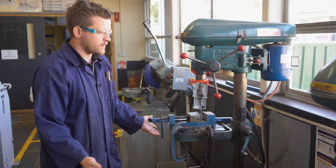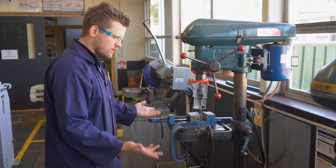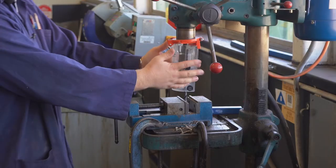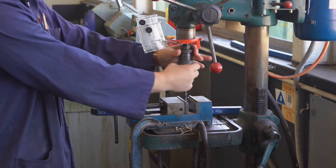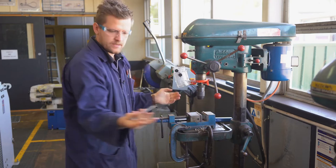This is a drill press — it's very similar to the one in woodwork, with a few slight differences. We still have our safety guard here, which we can flick up while we're working. This is our hand chuck, so we can loosen it and take our drill bit out.